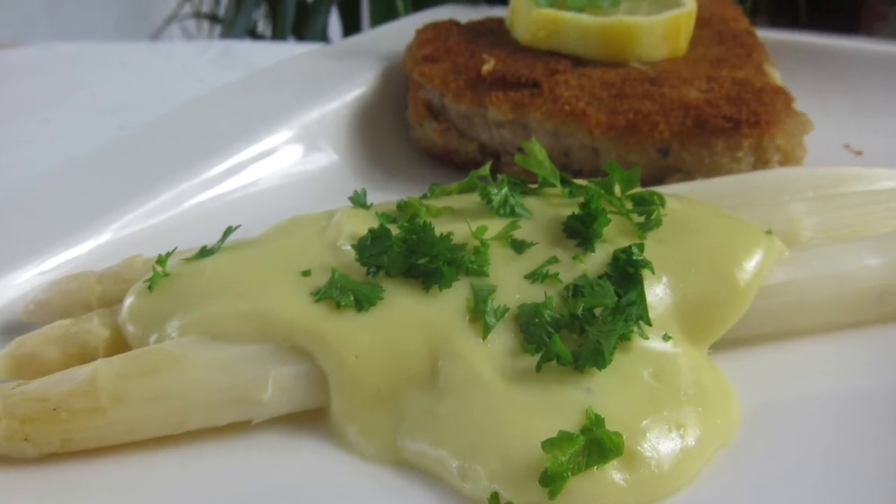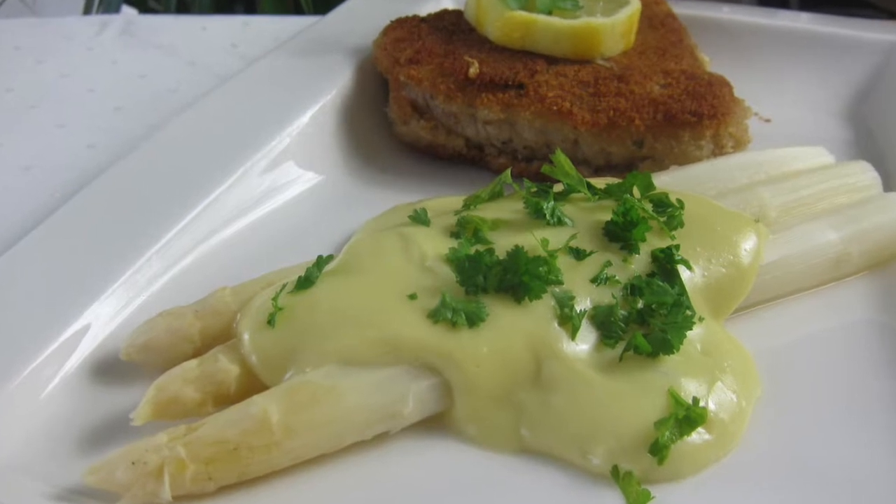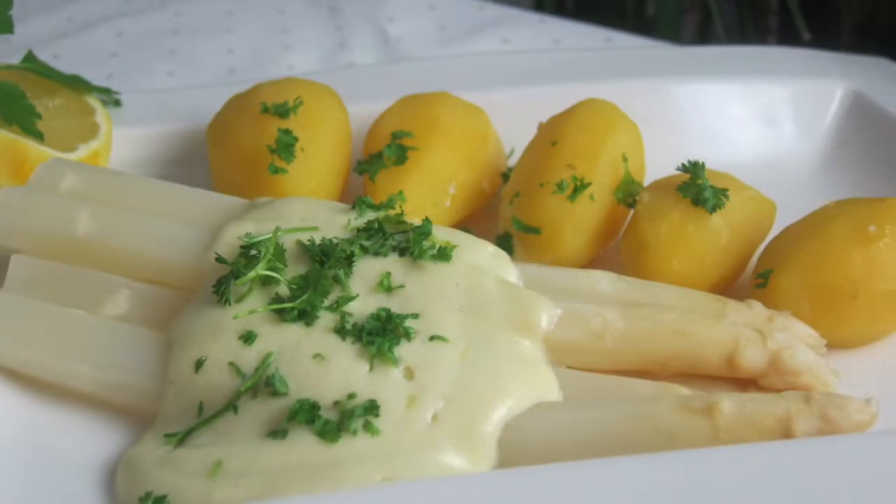Hello and welcome to my channel. Today I'm going to show you how to make a homemade sauce hollandaise served with asparagus.